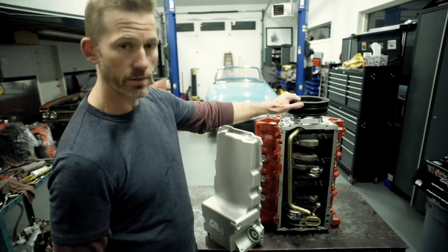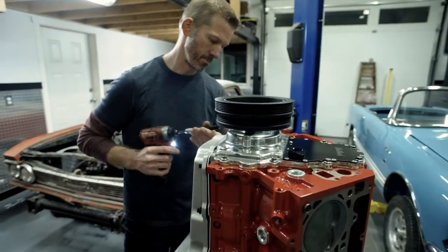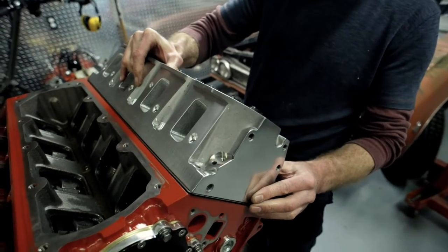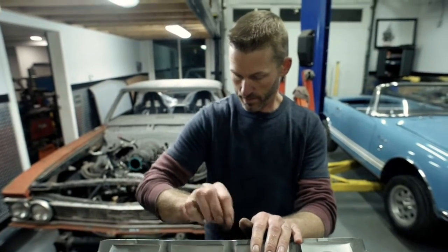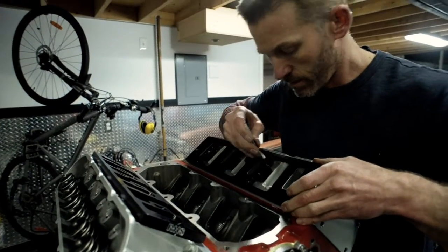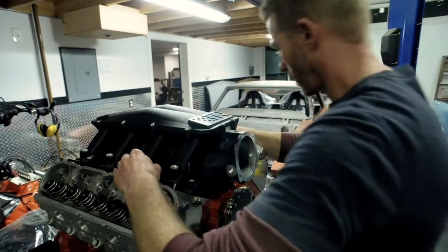We're going to use that on the Dyno. This is just a generic balancer we're going to use on the Dyno as well. For the top end we're going to put on a pair of GM LS3 CNC ported cylinder heads, and above that, spacers and then this Brian Tooley Racing intake manifold.